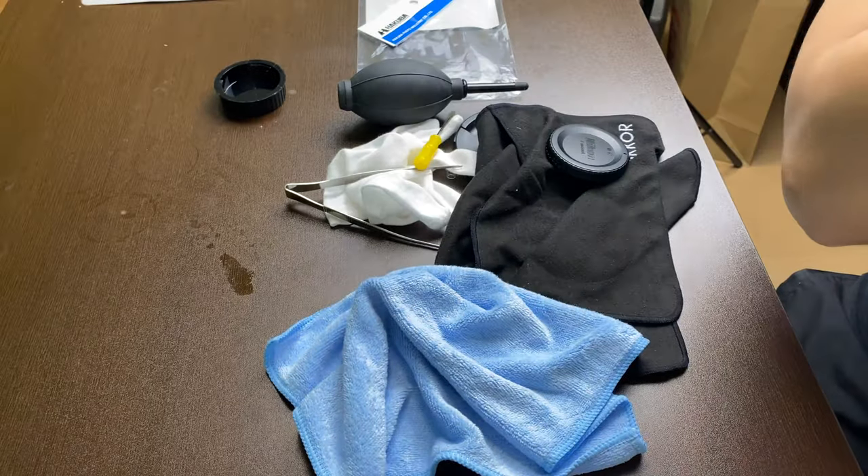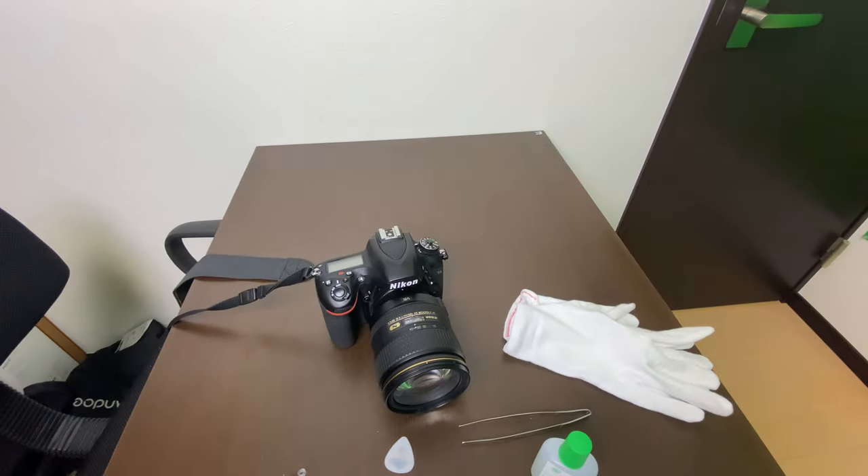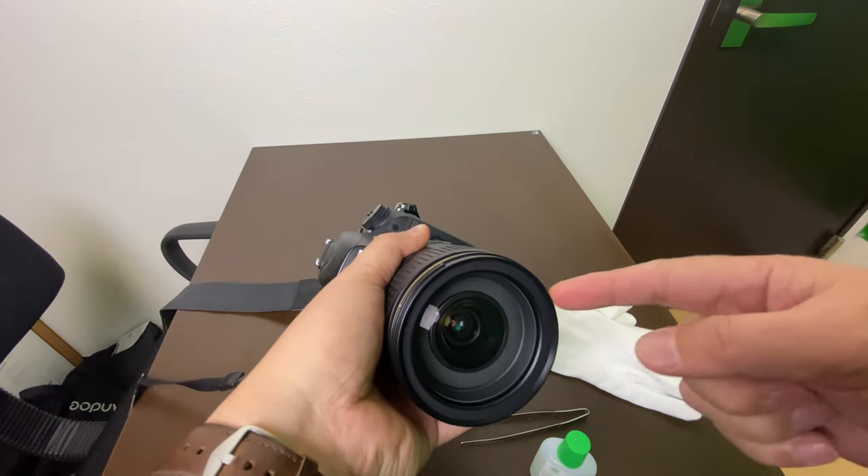I'm going to take a picture of this wall. This is the wall. If you try to zoom in, I couldn't see any dirt — not at all. I think it worked. It looks to me like we did it. We were able to clean at least the inside of the front element.